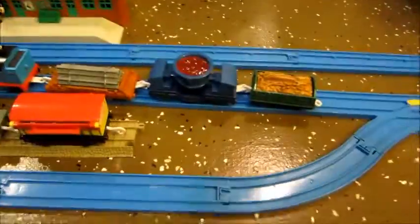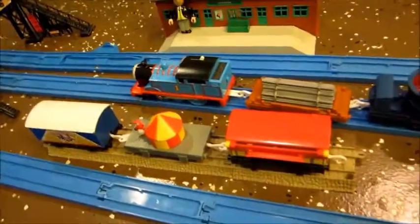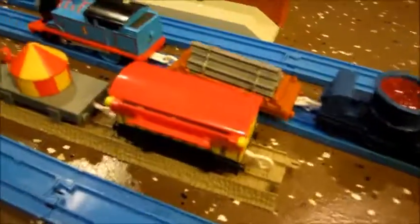Hello, this is Mr. BNSF Train here with two tracks and track packs for Thomas and Friends Trackmaster.